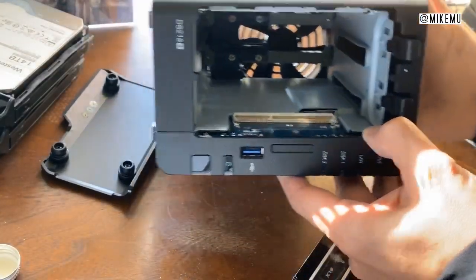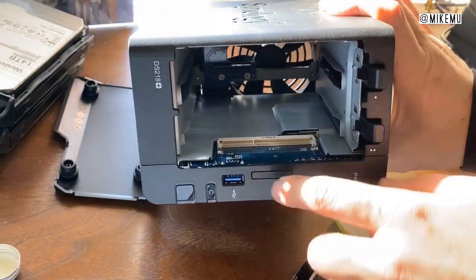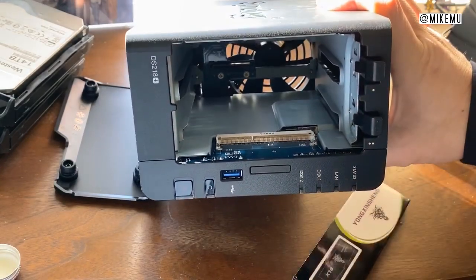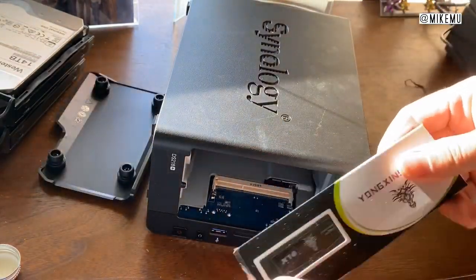This is going to be a really short video. If you look down here, this is the completely accessible RAM slot, and I'll go ahead and link the RAM you're going to want to get down below.